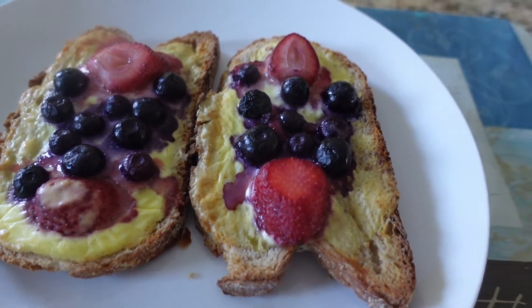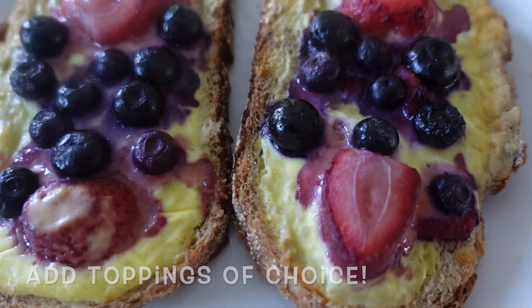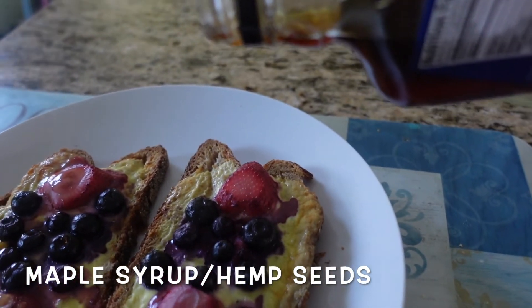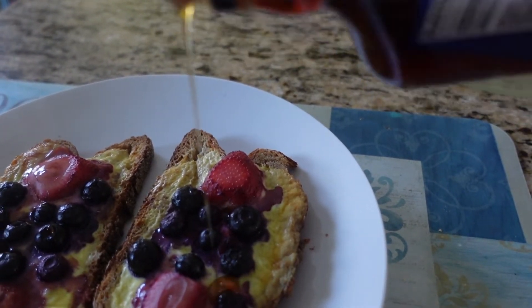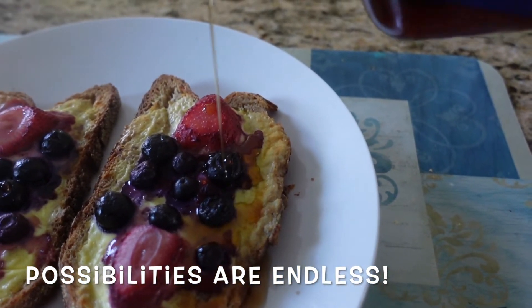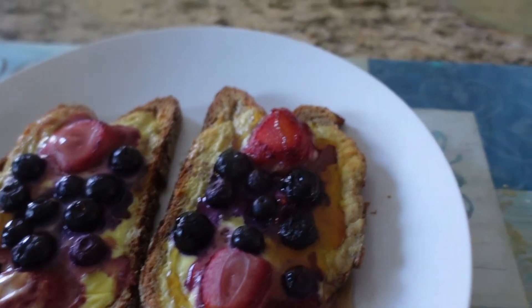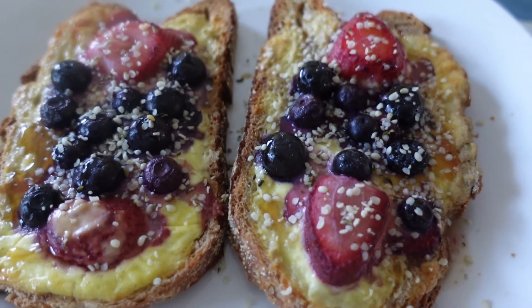Bake it for five minutes in the preheated oven at 350 degrees, and this is the result — it's delicious and healthy! Then you can add all the other toppings you want. The maple syrup gives it sweetness and adds to the flavor. I love adding hemp seeds for that crunchiness, and you can also add nuts and other stuff.